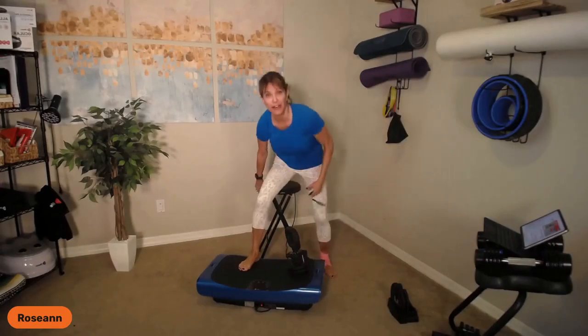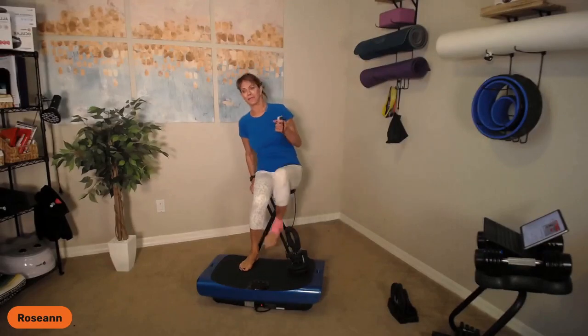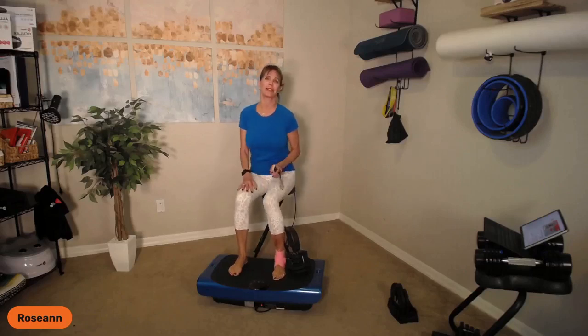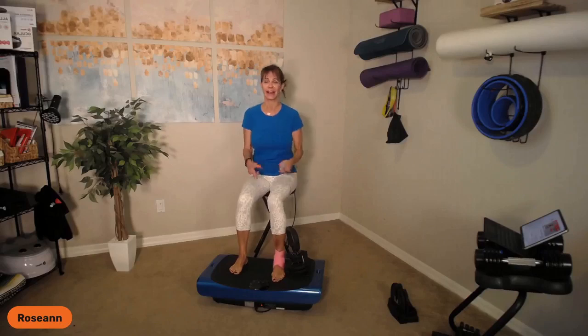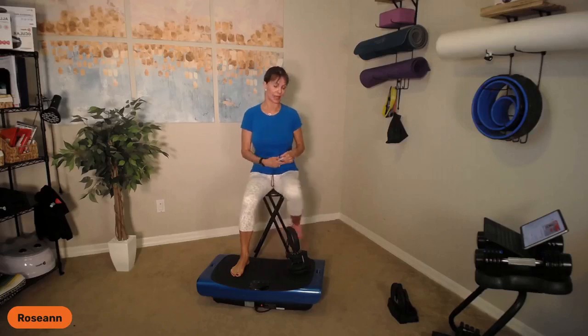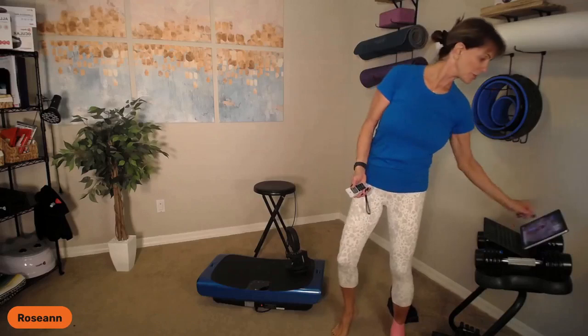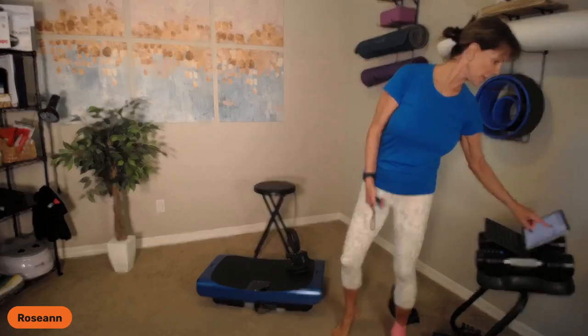Our body loves to heal. Right now at home I am using the Axis Pro compression boots, my red light therapy, and my vibration platform — I'm using everything I've got on this ankle and I am determined to heal it. My PT says somewhere between six to eight weeks, but I'm thinking four to six. Let me start my timer and start my platform.